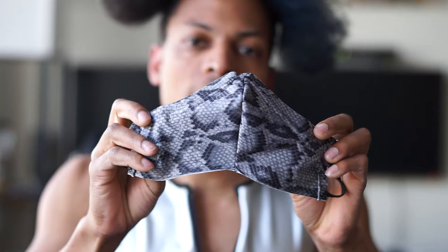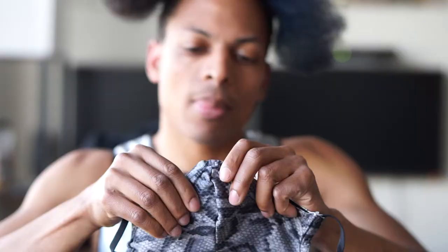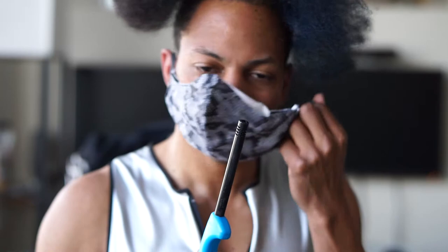One last element I'd like to display is the difference between covering your face with any type of material versus using a HEPA filter. The poly nylon is a pretty good filter, and it gets even better if you add a HEPA filter. HEPA filters are rated to block more than 99% of allergens and microns. I've placed my HEPA filter inside my mask — blow test, go. That was the blow test with a HEPA filter.